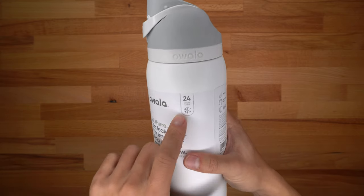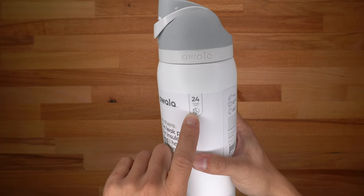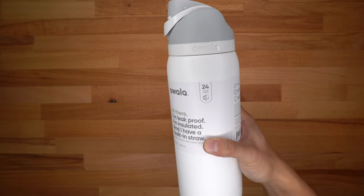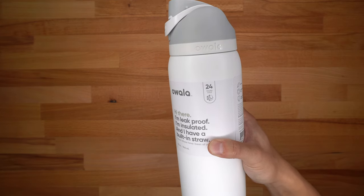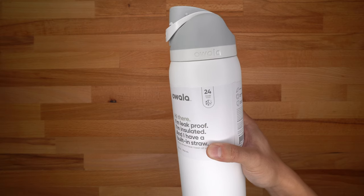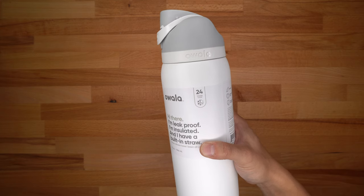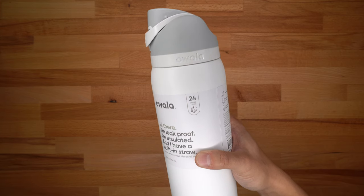One thing I've noticed with this water bottle is that it only advertises keeping your items cold — not hot. It claims to keep things cold for up to 24 hours. I'll be putting some ice and ice cold water in here and coming back in about 12 hours or so to show you guys the result.